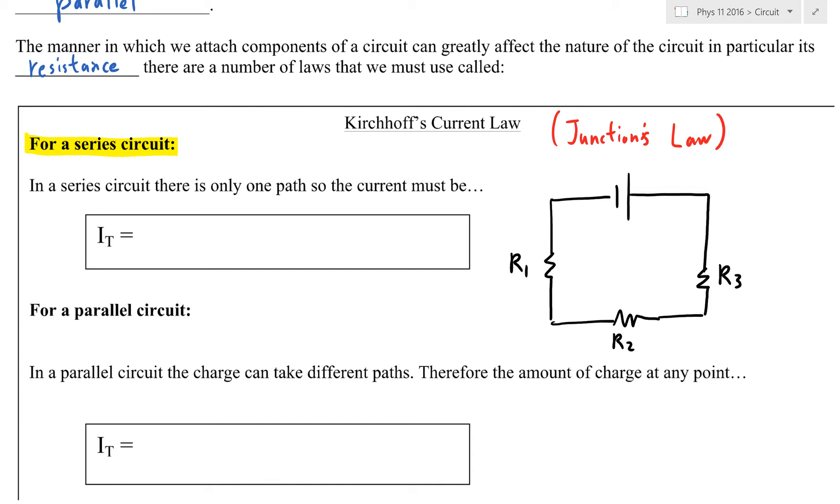So what is Junction's law? If I draw the direction of current — remember, we're talking about conventional current, which is the opposite direction of electron flow — the current will be going this way. We put ammeters in series to measure current: one in front of R3, one in front of R2, and one in front of R1. Current is the amount of electrons going through a circuit per second, in Coulombs per second.